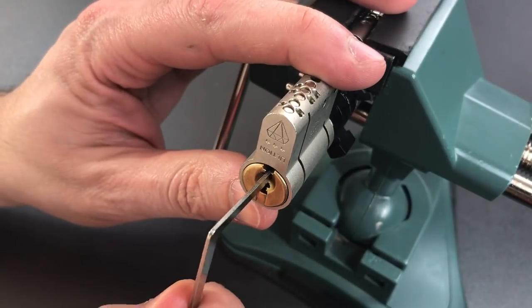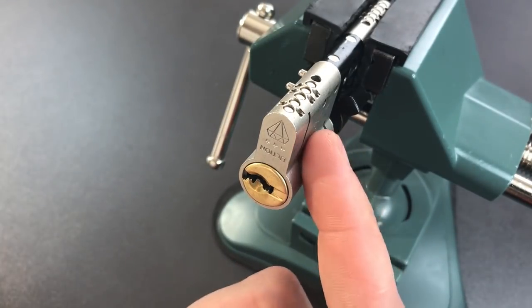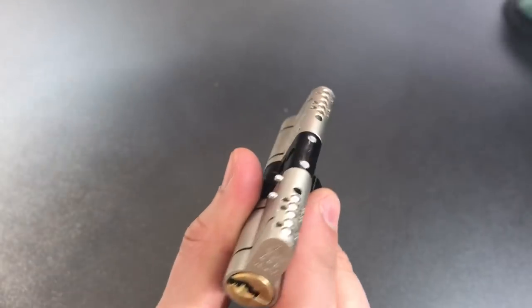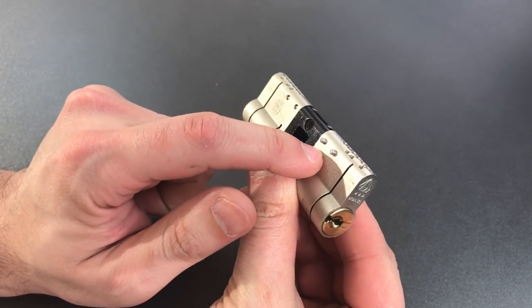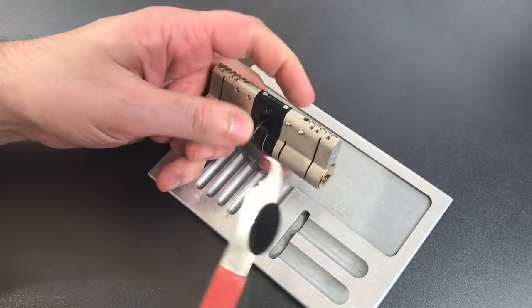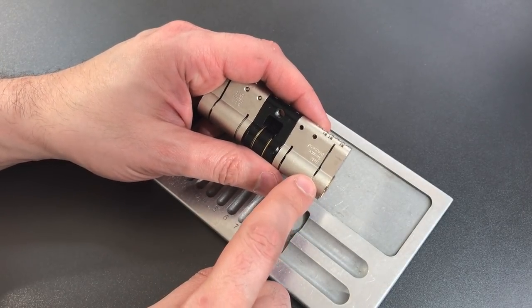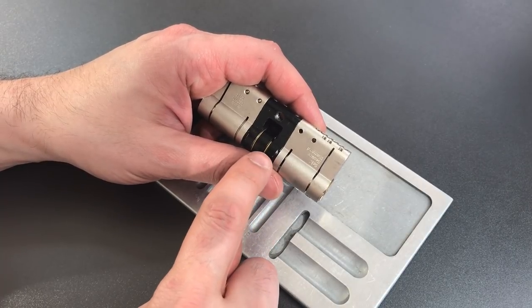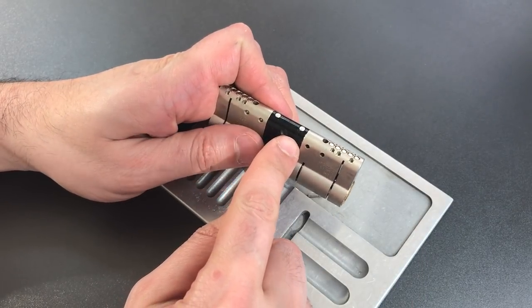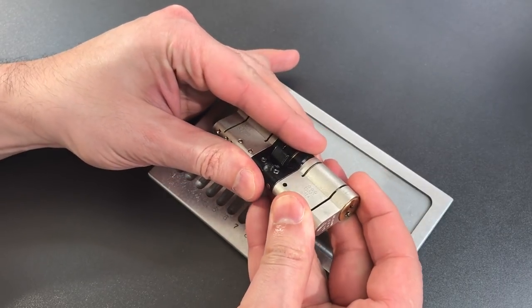The fastest way to take this particular lock apart involves removing the front section from the center section, and that's done by removing these two pins, which I've already partially taken out. Once we do that, this should be able to be removed. However, I mentioned that we have active snap protection, so when I pull this front section off, the center section is going to think this is under a snapping attack and it's going to take countermeasures. So let me show you what happens.